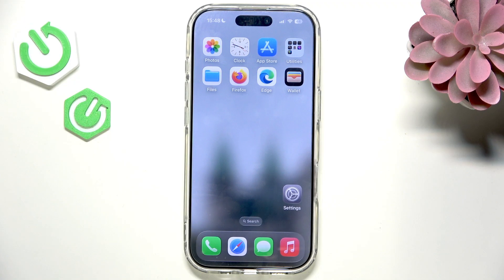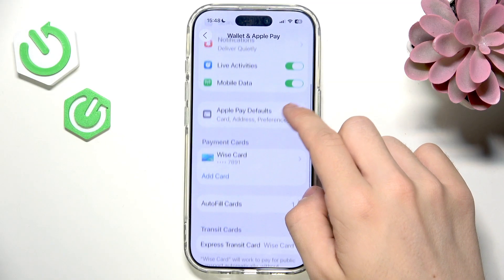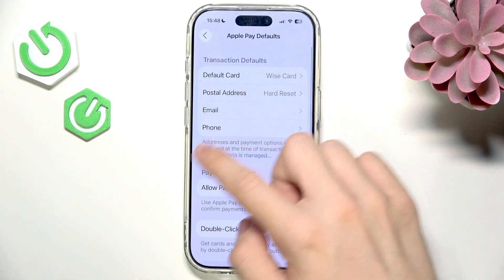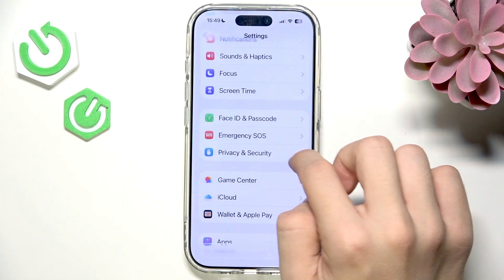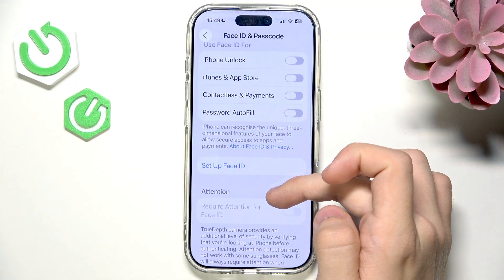If that didn't help, check your settings. Go to Settings, then Wallet & Apple Pay, and make sure everything is set up correctly. In Apple Pay defaults, make sure that double-click side button is enabled so you can authenticate with Face ID. Also make sure you have a Face ID or passcode set on your iPhone.